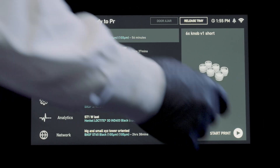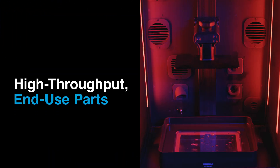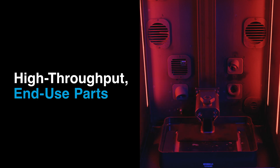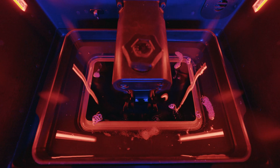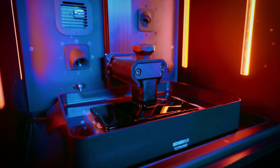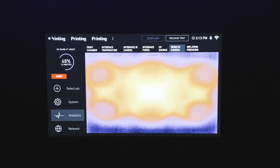Origin One is powered by Programmable Photo Polarization, or P3, a print process that enables fast and reliable printing of high-performance materials with exceptional surface finish and accuracy. After the print starts, real-time analytics are displayed on the printer's touchscreen using advanced sensors.